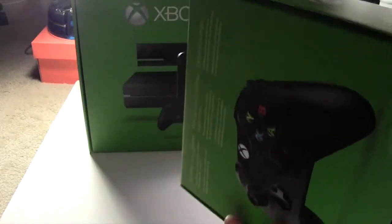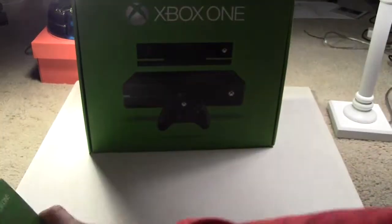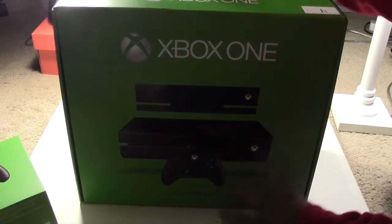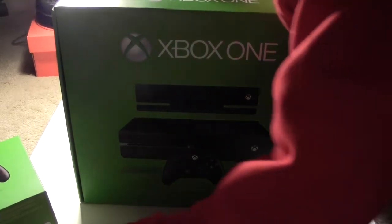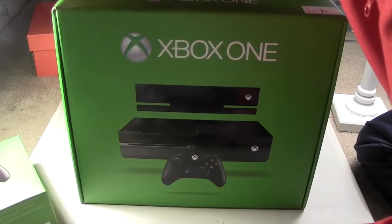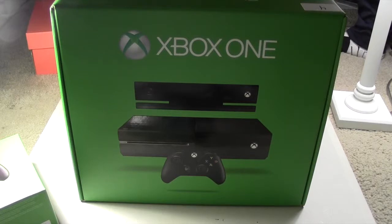This is a spare controller that I bought. The spare controller is just like the ordinary controller that comes in the box. Here's the star of the show — the Xbox One — what everybody came to this video to actually watch. I'm just moving my light over a tad bit because I want y'all to be able to see the contents inside the box.